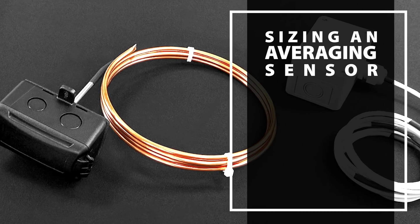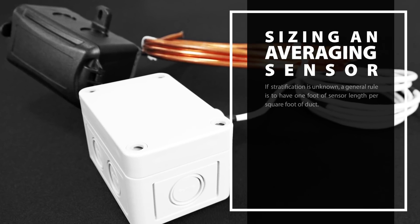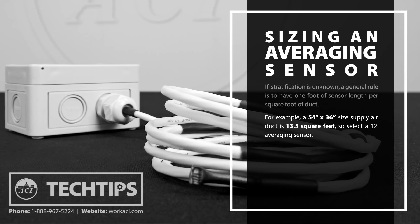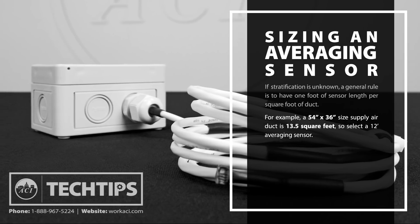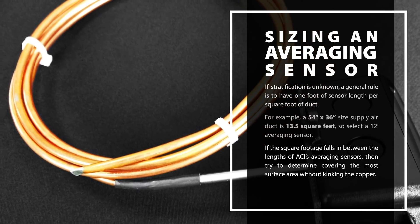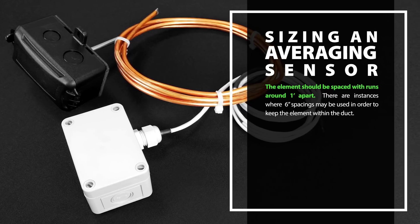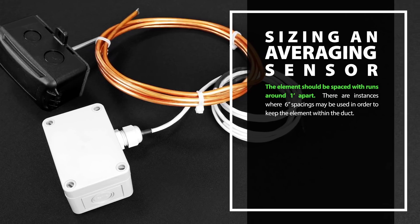Sizing an averaging sensor can be difficult because air stratification is different from project to project. If you run into a scenario where the stratification is unknown, a general rule of thumb is to have one foot of sensor length per square foot of duct. For example, a 54 inch by 36 inch supply air duct is 13.5 square feet, so select a 12 foot averaging sensor. If the square footage falls in between the lengths of our averaging sensors, try to determine what will cover the most surface area without kinking the copper. Ideally, the element should be spaced with runs around 1 foot apart.